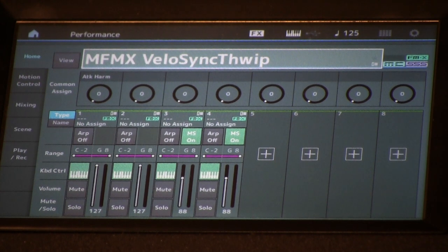This is the tips and tricks tutorial video for the Yamaha Montage Programming Article Series, Manny's FM Explorations. In this video we're going to cover some programming tips and tricks to enhance your Montage performances as it relates to creating your FMX voices.